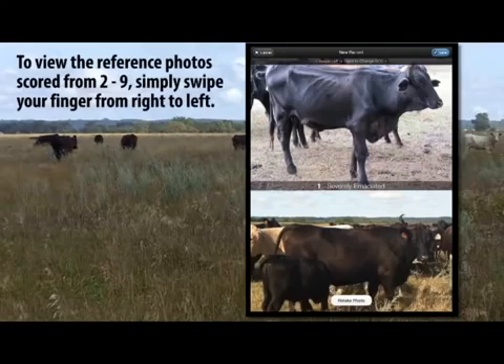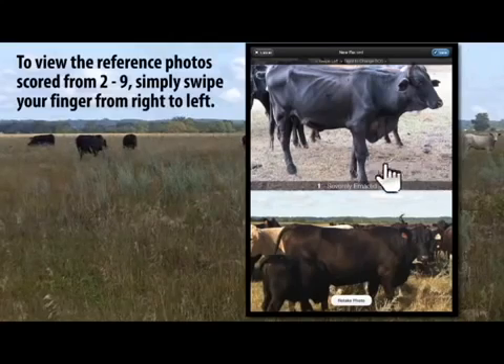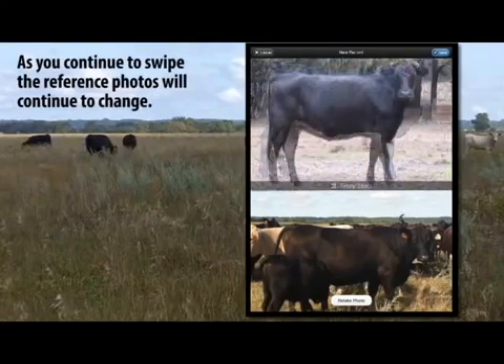To view the reference photos scored from 2 to 9, simply swipe your finger from right to left. As you continue to swipe, the reference photos will continue to change.